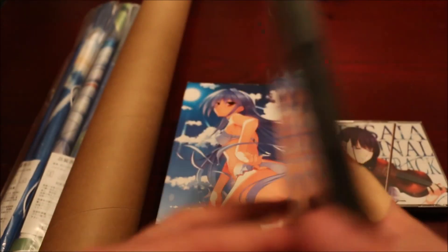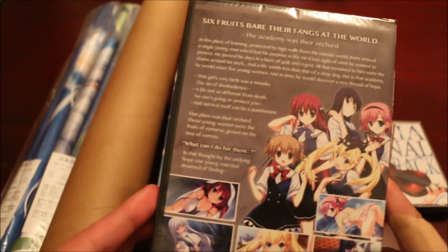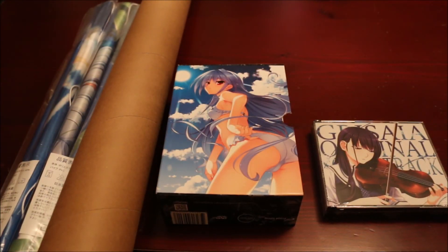And then we'll take a look at the actual game itself. So there's the case for that. I believe this does not have any of the H-scenes in it — I think they just left it out, I'm not too sure, I'm pretty sure it doesn't. But I know you get a download code and you can do it on Steam or something with the H-scenes in it. So I'll get this open quick. The series isn't bad — I liked it actually. I'm sure the visual novel's better.